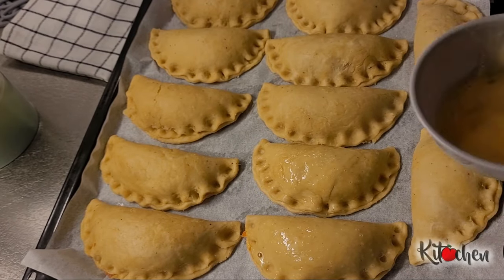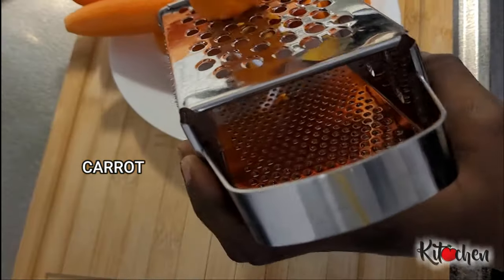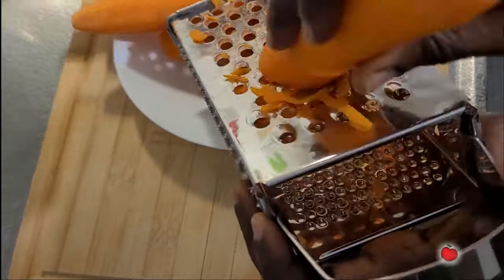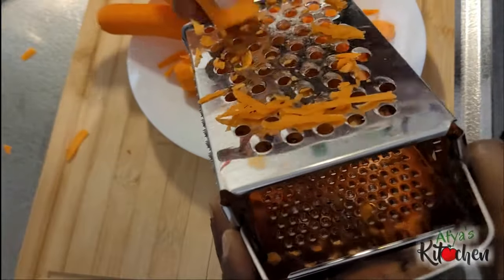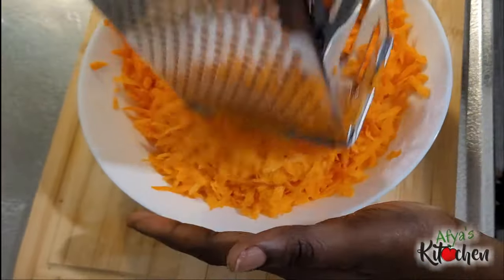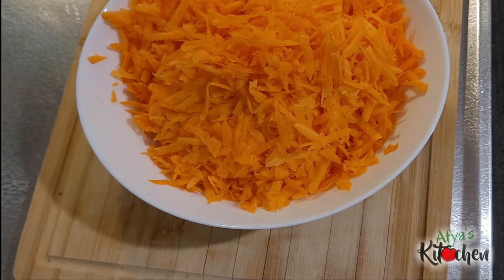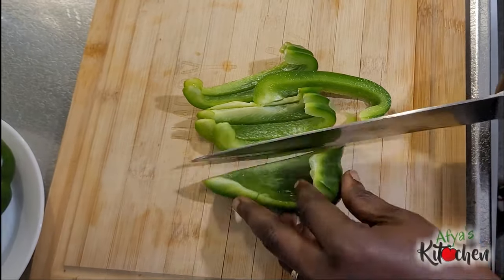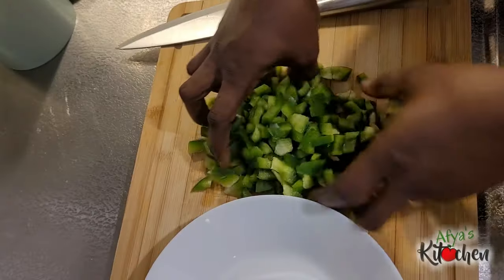For this recipe you need some carrots, so I'm going to go ahead and grate the carrots just like I'm doing in the video. After grating the carrots I'm going to set it aside and then proceed with my onions and my green bell pepper. I am going to slice them up nicely as well and set them aside. Kindly remember to hit the like button as it helps with the algorithm.